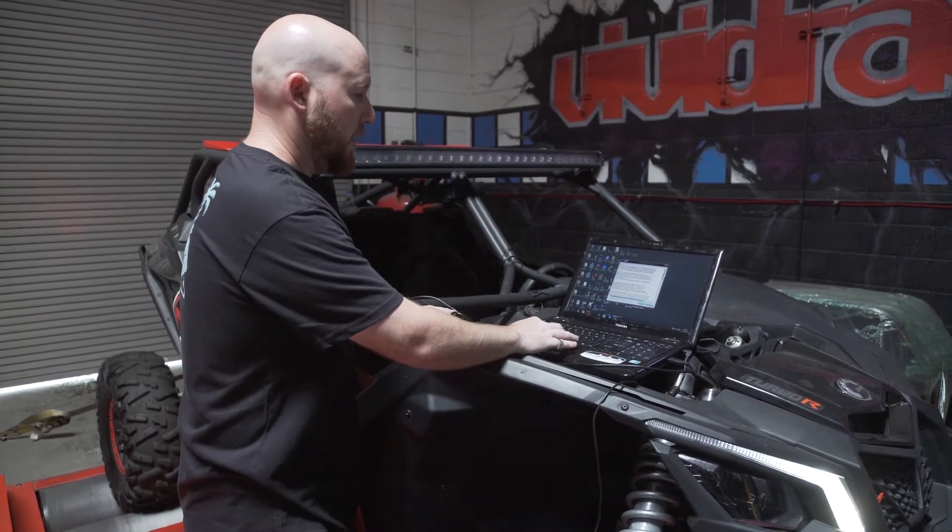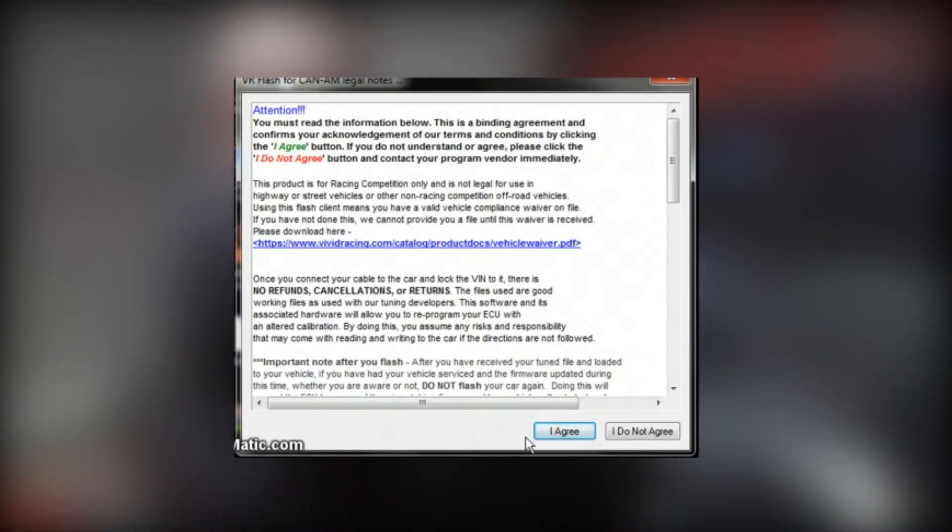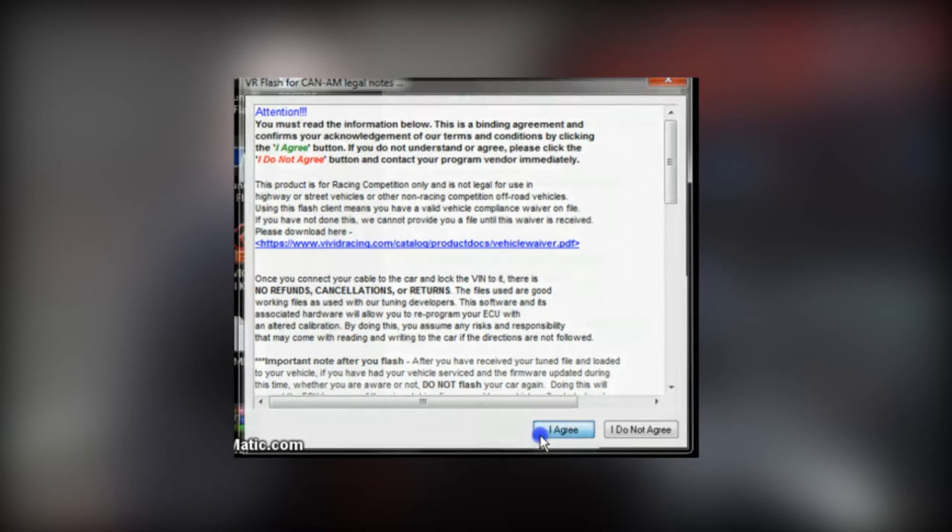We're going to go through the prompts. We have your basic kind of legal mumbo-jumbo — don't kill yourself, don't break stuff, if you have questions, etc. So we go to "I agree."